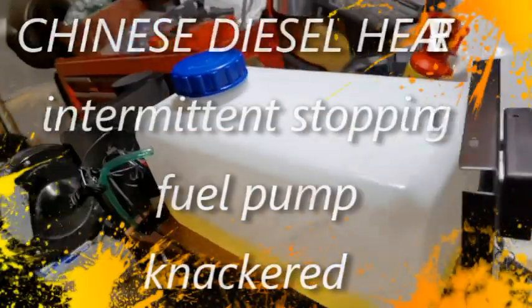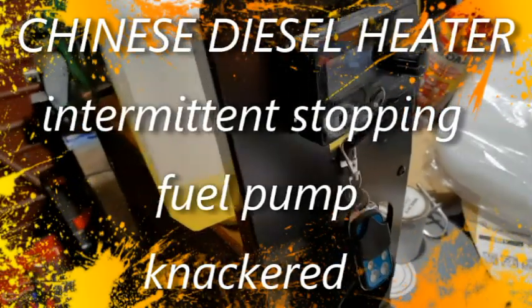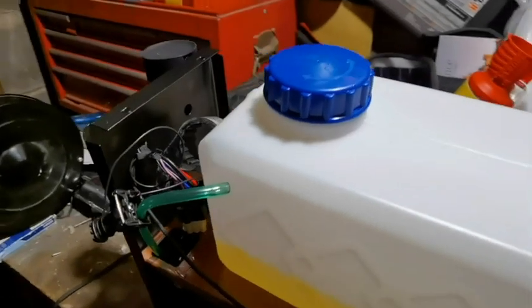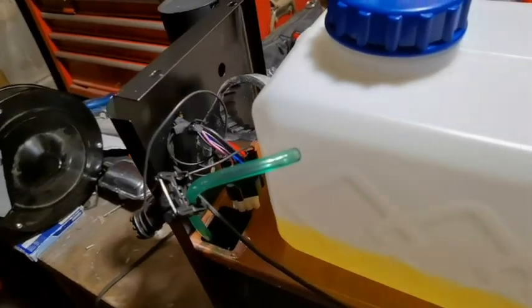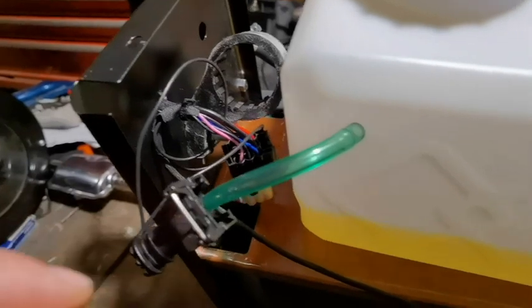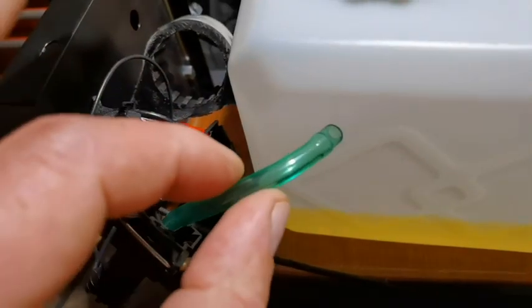Okay, hi everyone. Just thought I'd do an update on the diesel heater - this is the new one I got. I had a suggestion which I was going to do, but I was trying to fathom it out without thinking it was the pump, because the pump keeps working for a period of time and then just stops. So this is the new one I got.